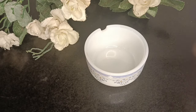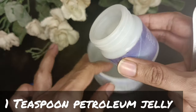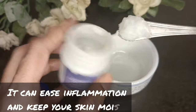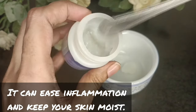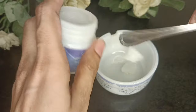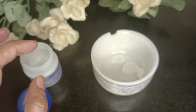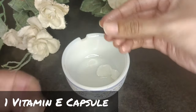Here you can get one bowl, and I am going to add one teaspoon of petroleum jelly. We use petroleum jelly in the summer, so it is available to you. This will reduce skin inflammation and will provide moisture to your skin. You can increase the quantity if you want to make more.